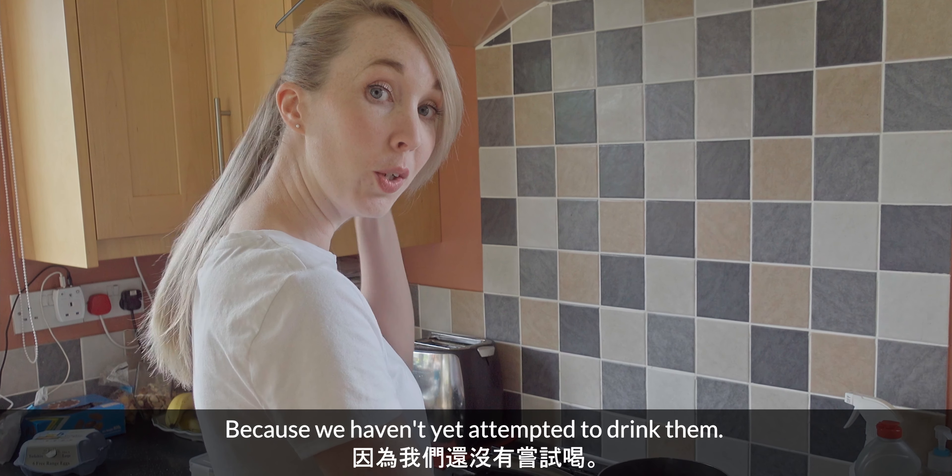Are you sure you don't want any more? I can't tell you how little I want to drink that. That is not how it tastes in Taiwan. Don't drink any more of that — it'll rot your insides. Lord only knows what that's doing to you. Should we do some ASMR? Oh! No, that's gross.